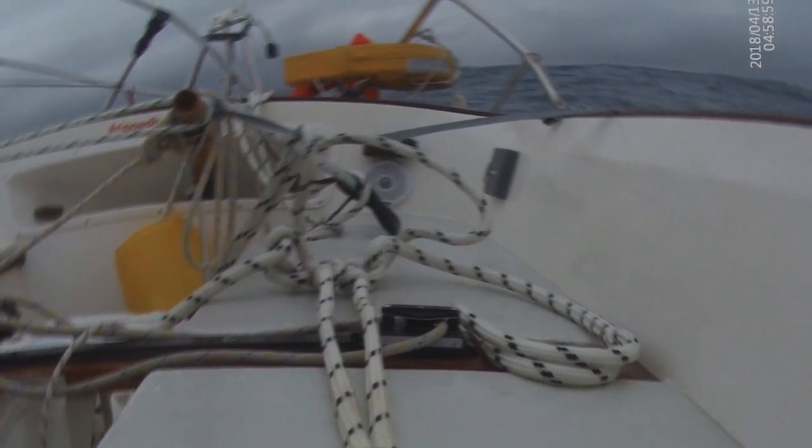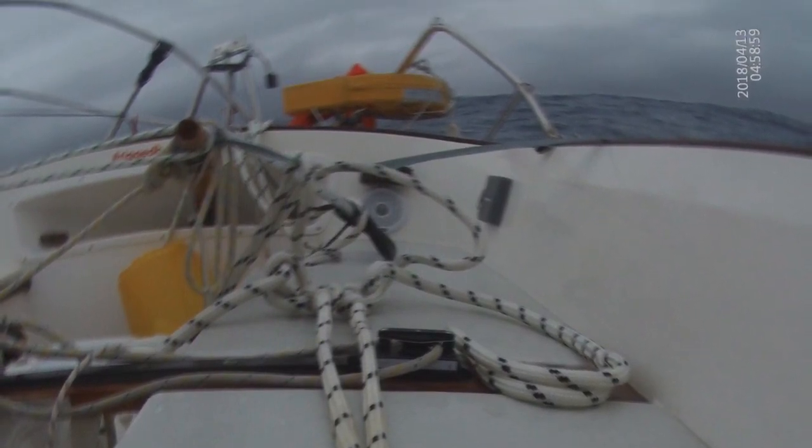Apparently Susie's boat was also at the top end of the spectrum for that size of drogue. I think it's a bit like anchors — go for the one size up if you can with a drogue.